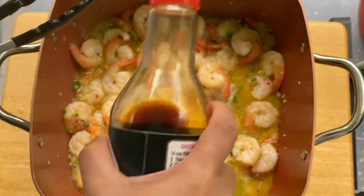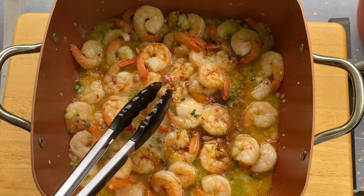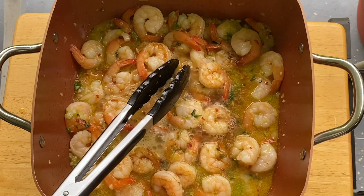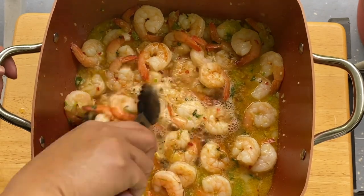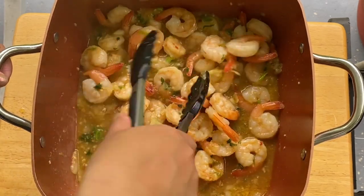I'm going to put in the last ingredient: our soy sauce. Soy sauce will give color to our shrimp and enhance the color at the same time, as well as the flavor. See that? It's turning golden brown.